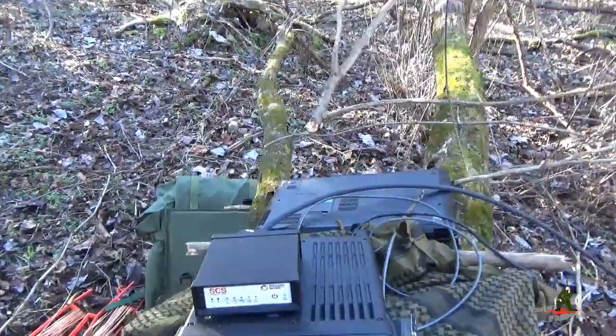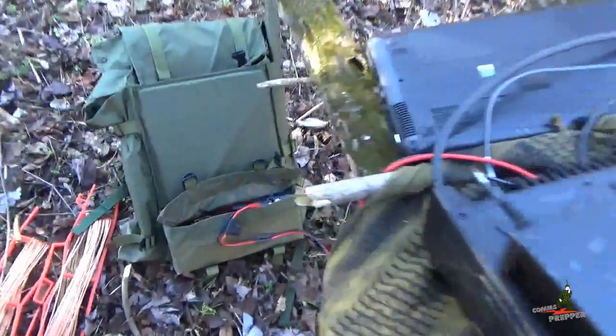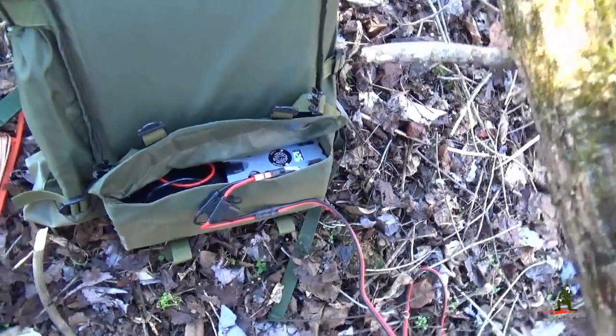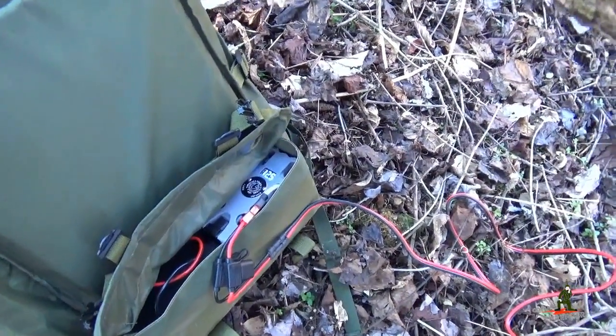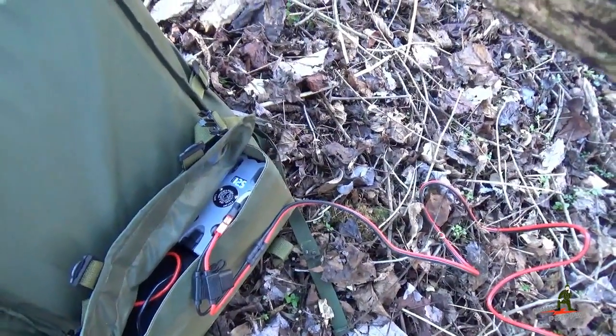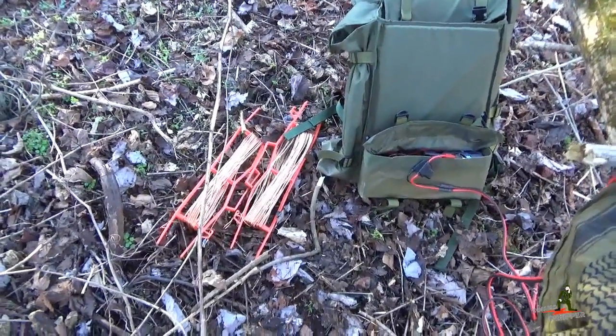I'm going to step over this log and show you the battery pack with the power supply. There are two sealed lead acid batteries charged up, and that gray module is the Hardened Power Systems backpack with the LED voltmeter. We've got twelve and a half volts, so we've got some good power. Now we're going to set up the antenna — we're going to put up a long wire antenna.